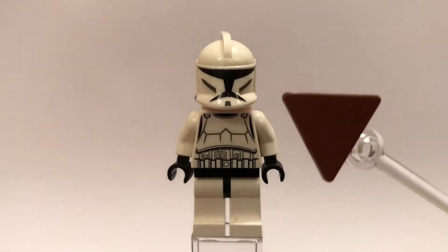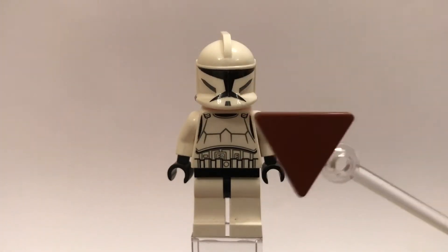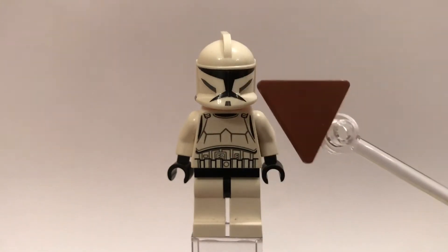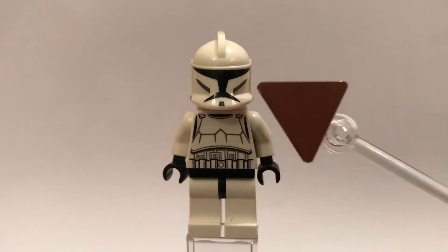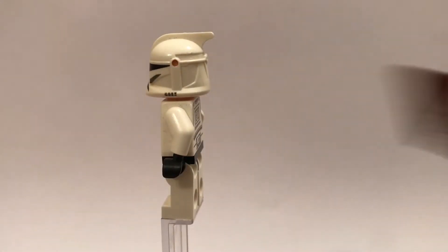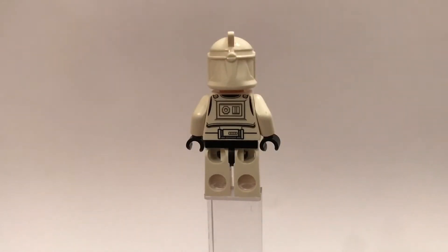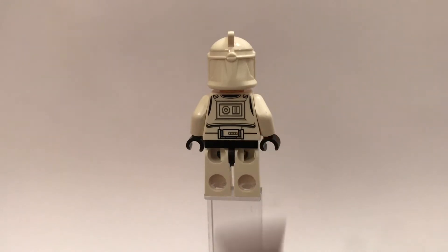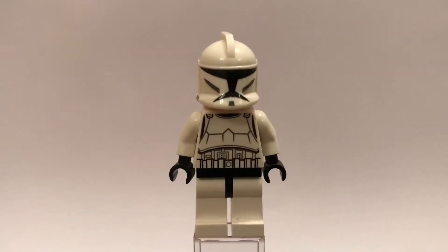However, he does have some pretty cool face printing — the helmet printing which is clone armor — and I really like the black stripe and the bits at the side, so that is a really cool helmet design. You can see it is the phase one helmet which goes out to the back, and then he does have back printing which is just more armor stuff. I believe that is another part of the belt, and then underneath his helmet...